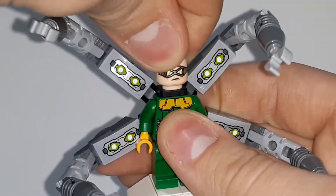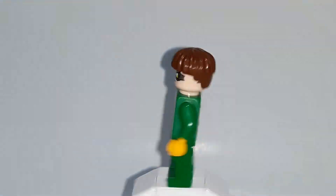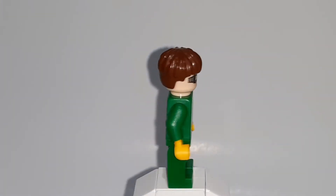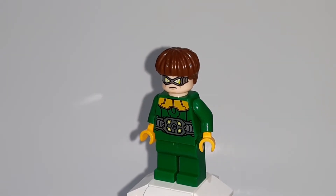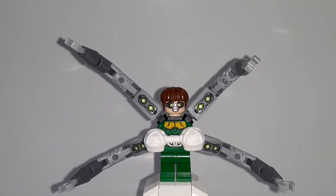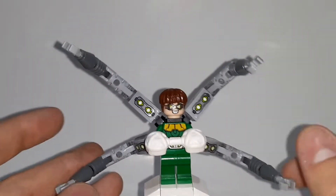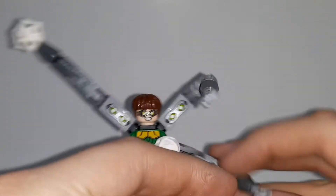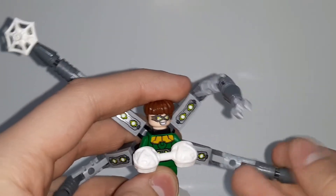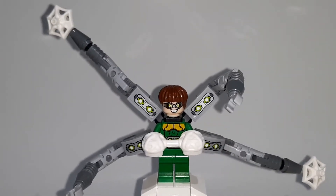He also has an alternate face where he looks concerned, like his plan was foiled. He has back torso printing as well — if you take off the neck attachment, you can see where the arms come out. It's cool that they put effort into back torso printing, although most of it is covered by the neck attachment. He goes for around $10. You also get additional web pieces you can use to trap his arms to a street lamp, though he still has control of his other two arms.